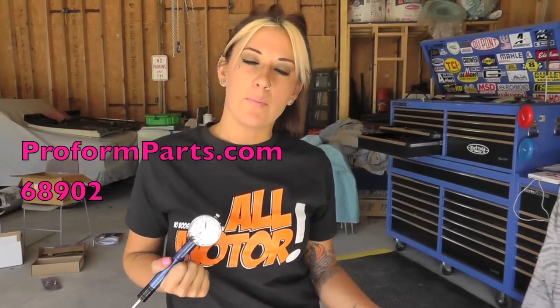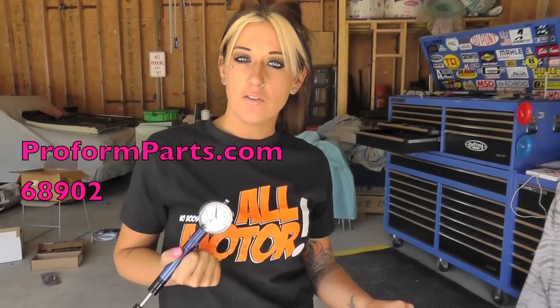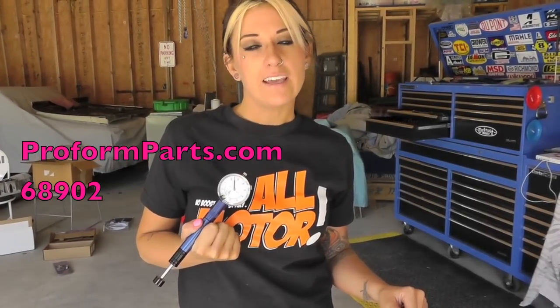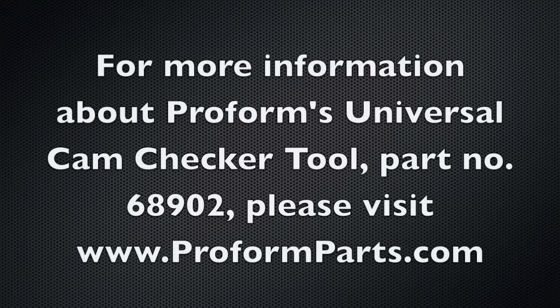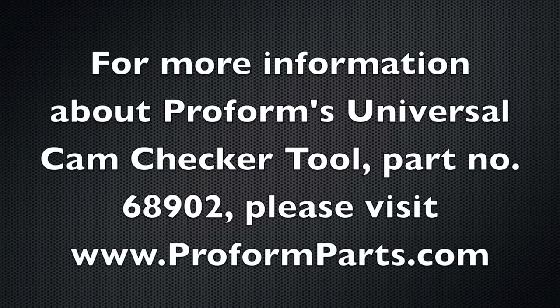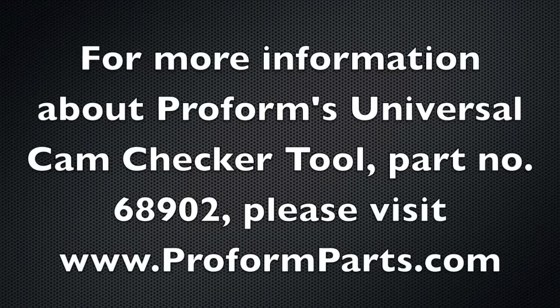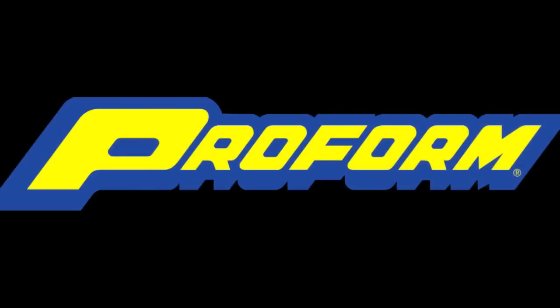If you're interested in picking up a universal cam checker tool for yourself, visit proformparts.com and enter part number 68902. We'll see you next time.